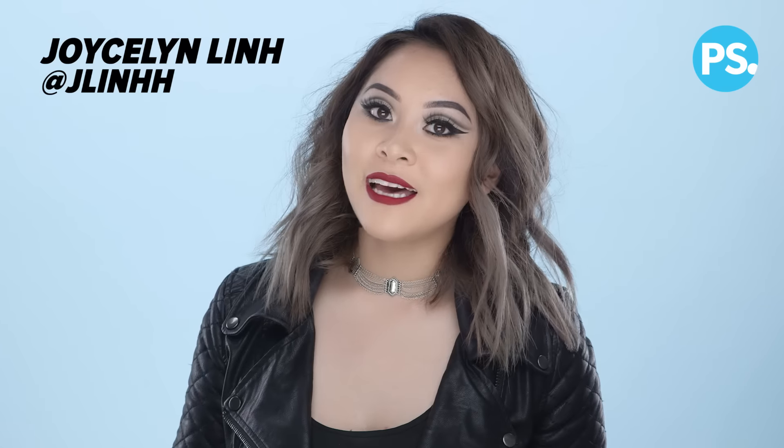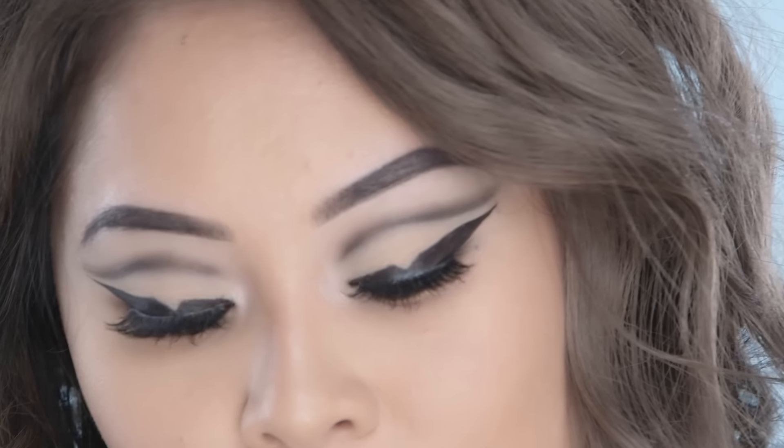Hey guys, my name is Joycelyn, also known as Jalen on Instagram and YouTube. Today I'm going to be showing you how to do this negative space eyeliner. Super easy for beginners because it only requires one eyeliner and one eyeshadow. So if you're interested in seeing how I created this, then please keep watching.